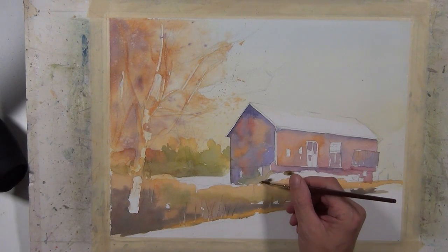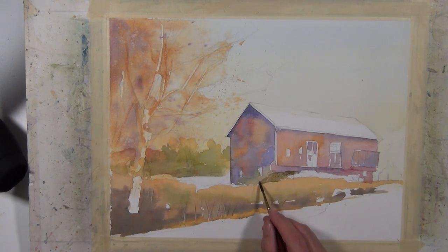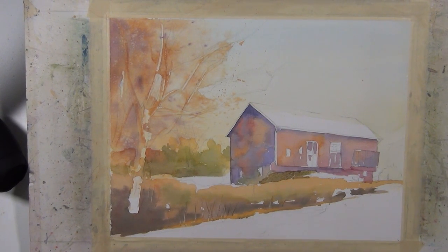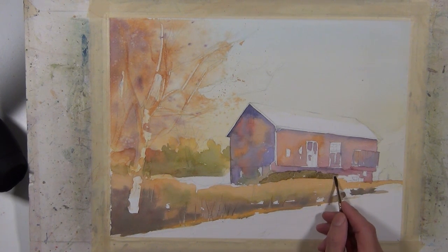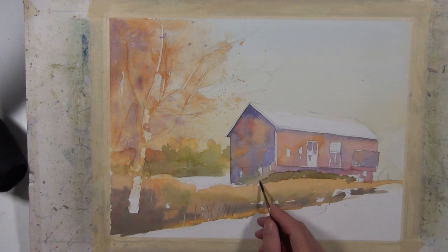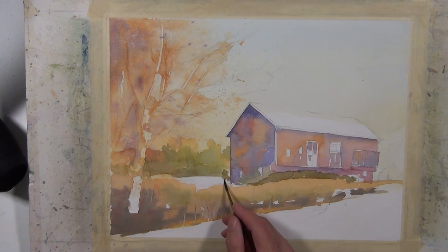I'm working with some darker value mid-tones closer to the building in this area — there's some shrubbery going parallel with the building itself. I've got a mixture with some sap green in it, a little bit of ultramarine blue and burnt sienna, which gives me a dark value, kind of a neutral green tone. Now I start to build some overlapping shapes and values as I move from the foreground to the barn, and then towards the background with the distant trees and skyline.